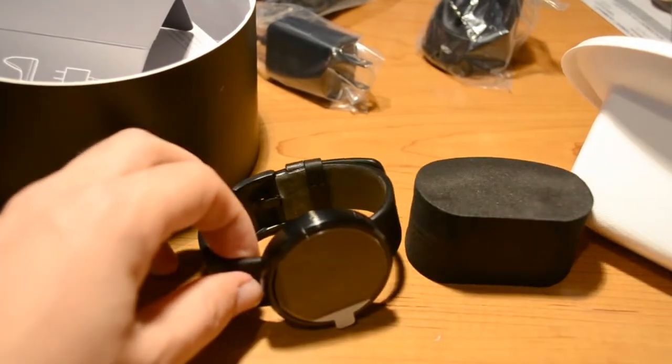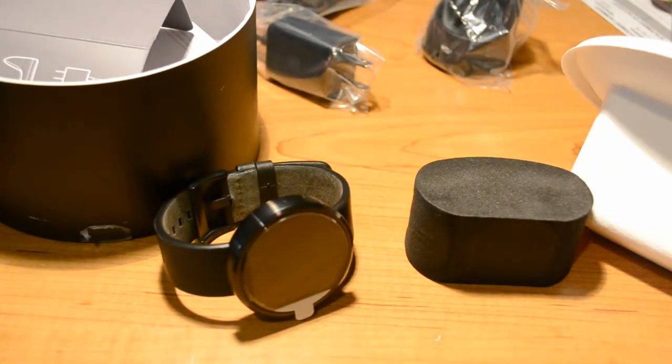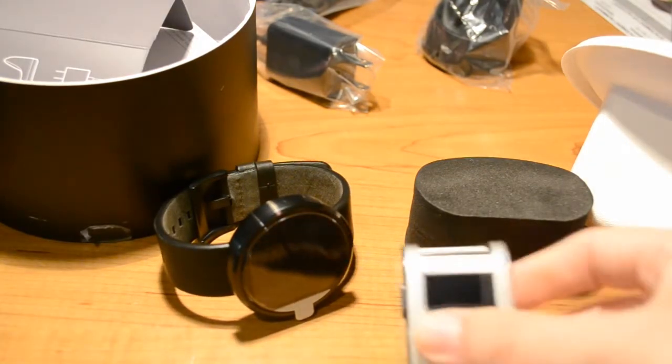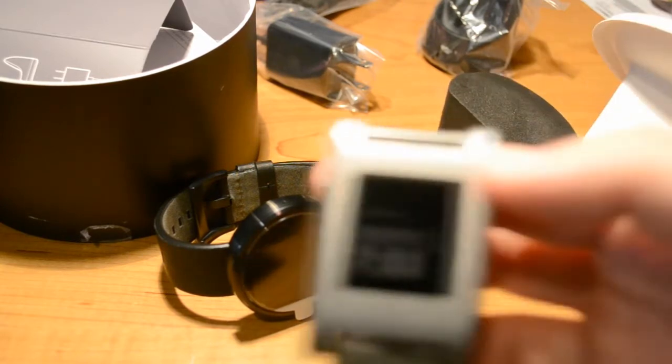I'm going to do a little comparison. So here's the 360, obviously. And this is the watch that I've been wearing — this is my Pebble. If you've seen any of my previous videos, I did a couple of tutorials.